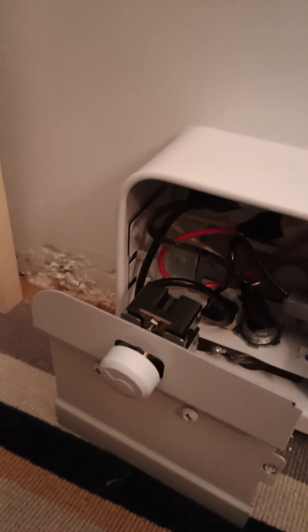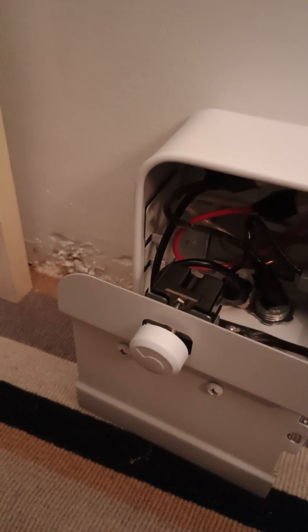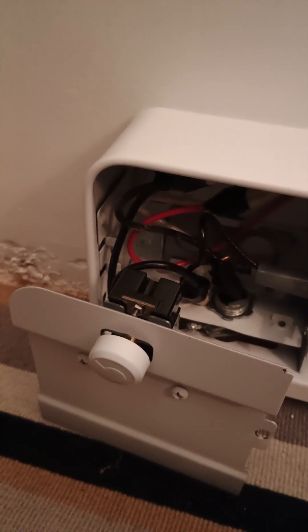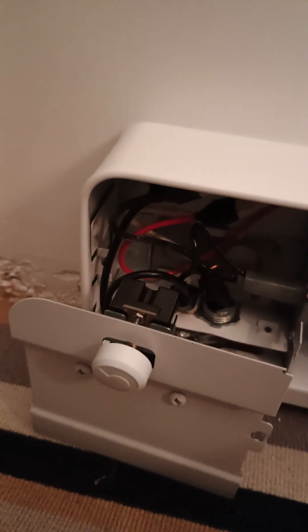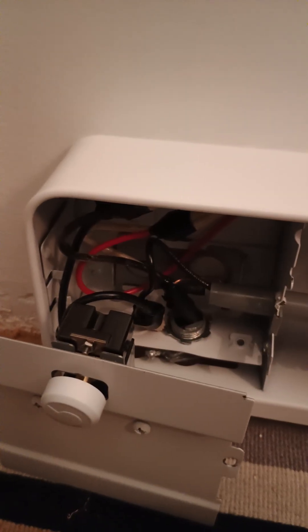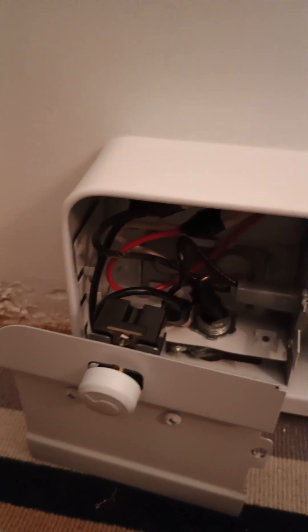Anyway, that's how you wire this Stellpro Brava unit with a built-in thermostat. Hopefully that helps you. Please remember to turn off your electricity at the source at your breaker box before you start any of this. If you like the video, please give me a thumbs up — thanks so much, bye!